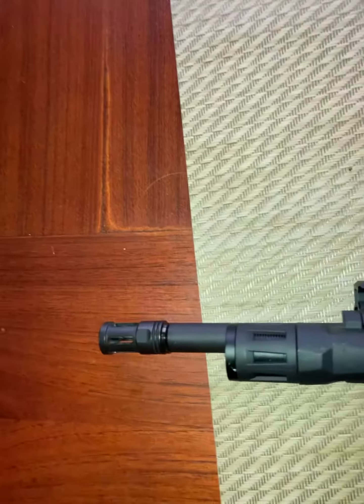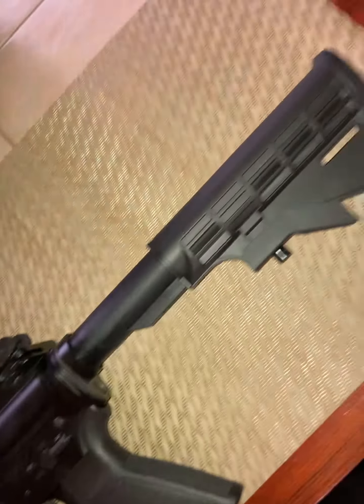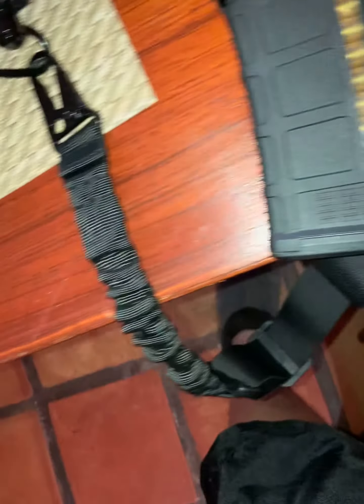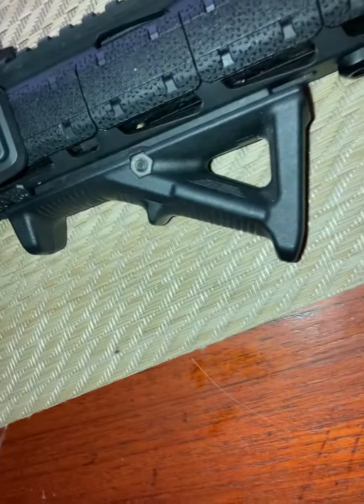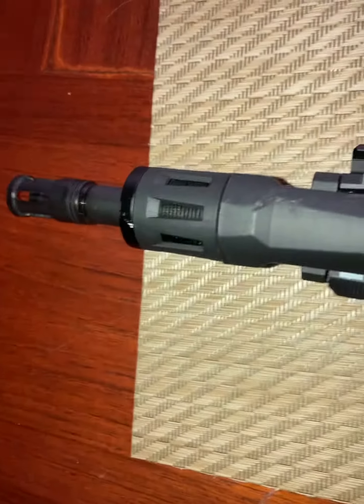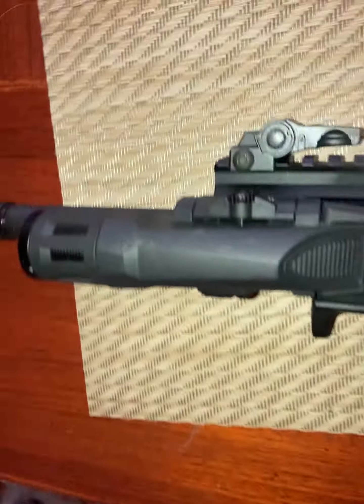I just wanted to show some stuff that I've added to my AR-15 since the last time I posted a video of it. I have this sling — I honestly don't remember who makes it, it was kind of cheap, just something to get for now. And I still have this Magpul AFG grip and this enforced light right here. It's done me really good.